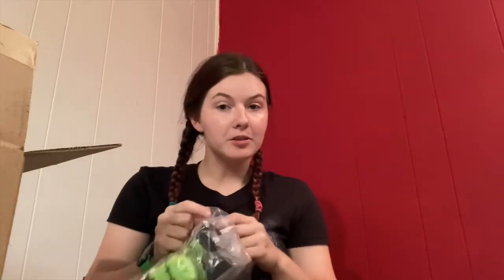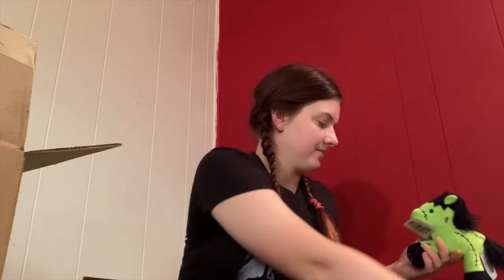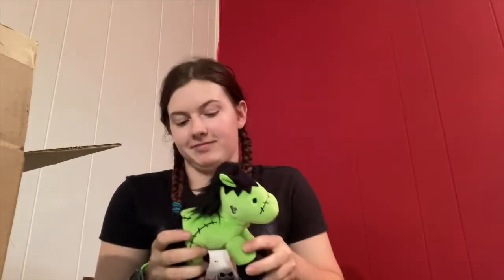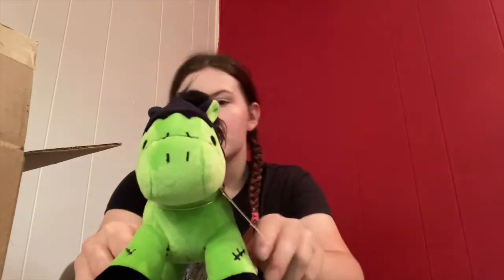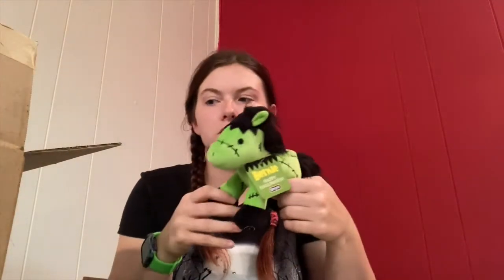I did not plan on getting the plush this year, but he's neon green, which is my favorite color, so I was like yeah, I need him. He's got this little black detail here. He's so cute. And the hoof says Breyer. He is so cute.